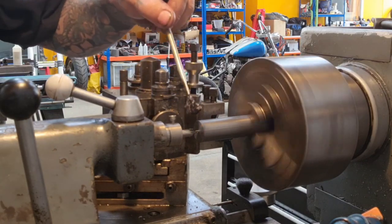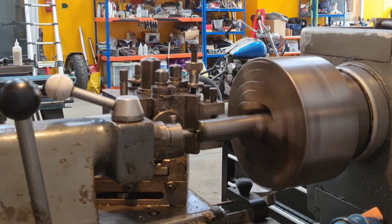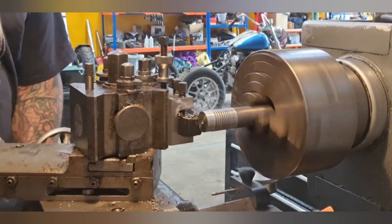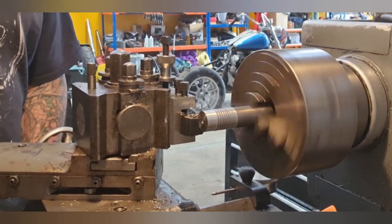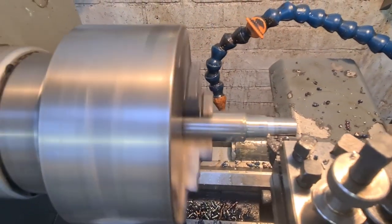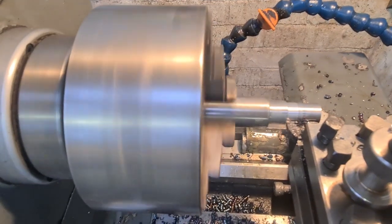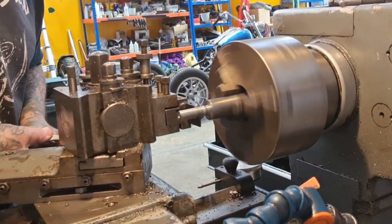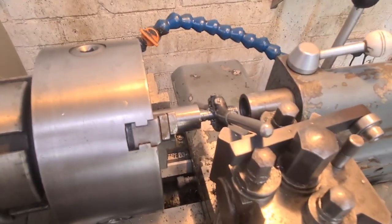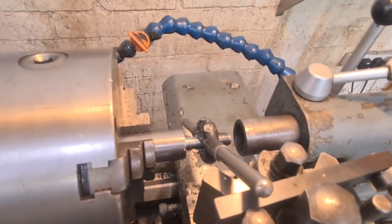We've faced that off and we're just giving it a good center drill there. We need a center drill because we're going to have to support this drawbar with quite a bit of length poking out. We get to machining the size - we're just taking the end down here to take the M12 thread, and putting a little relief in at the end where the threaded section is going to start.